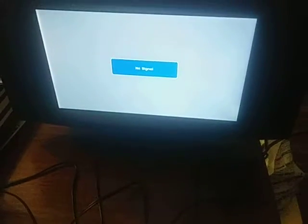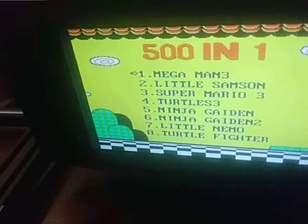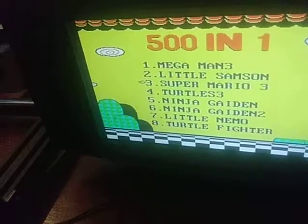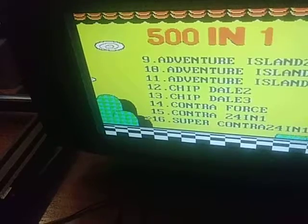I think it's powered up. There we go — all right! Five hundred and one. Let's see — these are all the games you can pick from. I don't know how smooth it's going to be.